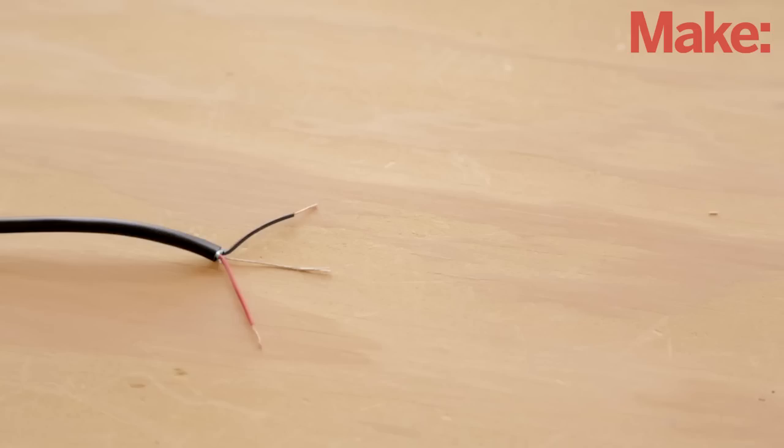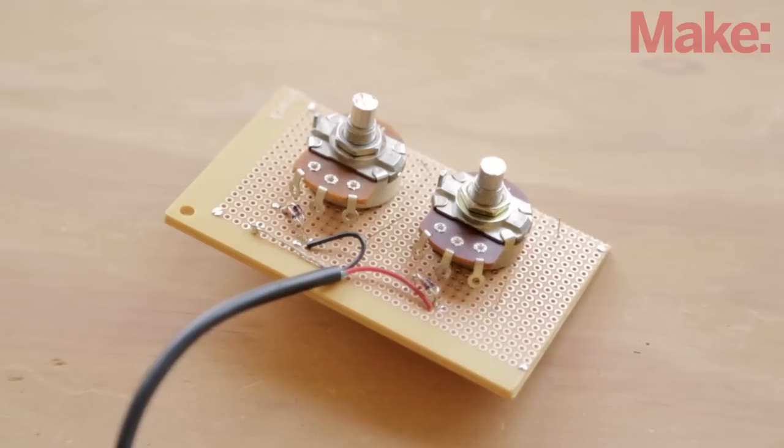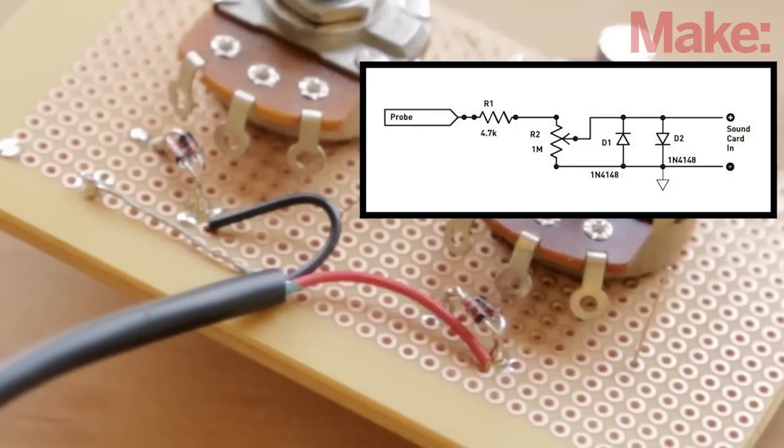Now you can cut the audio cable to whatever length you need and then strip the insulation from the end. One of the wires will be stranded and will not have any insulation — this is the ground wire. The other two wires with insulation around them will become channel 1 and channel 2 of the probe's input. Solder all three wires to your circuit board as described in the schematic.